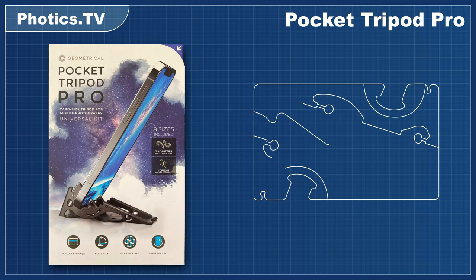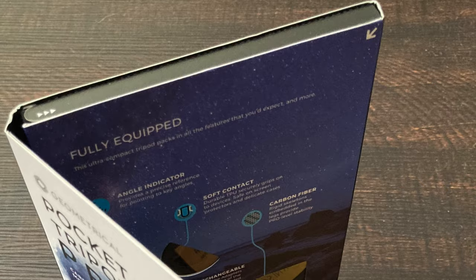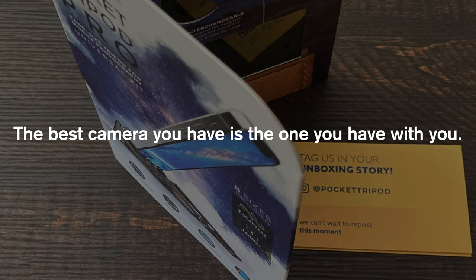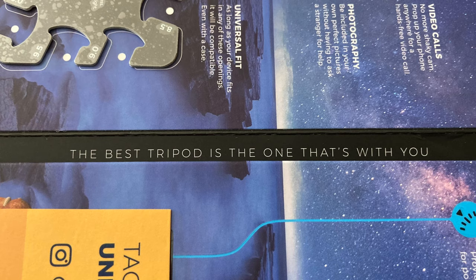It's a credit card-sized device that converts into a little stand for your mobile phone. The overwhelming majority of pictures taken today are taken with mobile phones. It goes back to an old photography saying: the best camera you have is the one you have with you. Geometrical put a modified version of that saying right inside the box: the best tripod is the one that's with you.